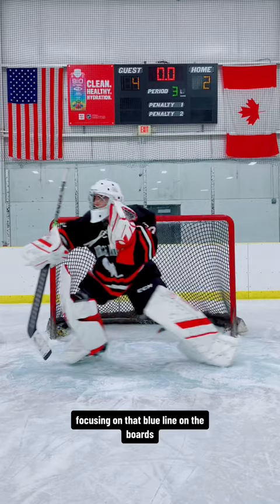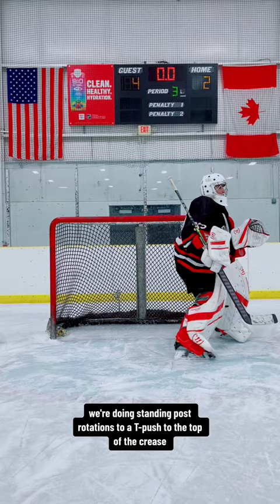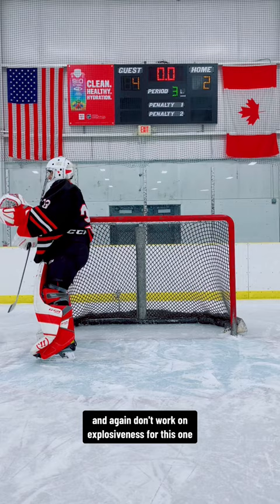Now we're starting to get complicated. We're doing standing post rotations to a T-push to the top of the crease, just like so. Don't work on explosiveness for this one — take your time and try to hit your mark.